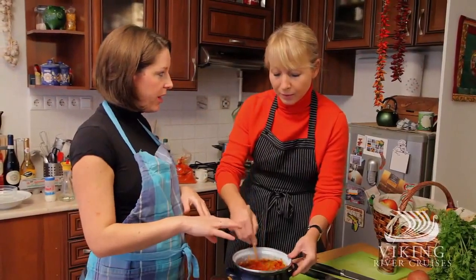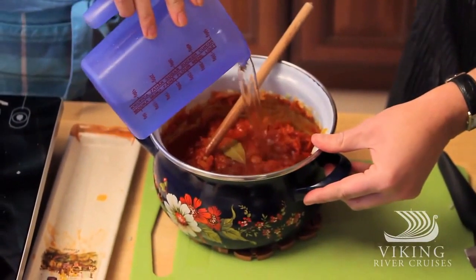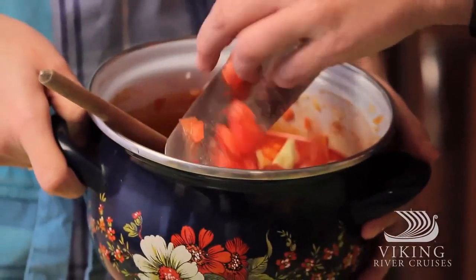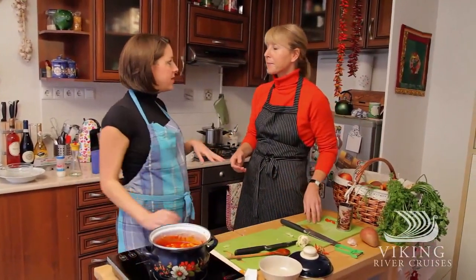We're going to add water now, just enough to cover. Two more things to add: one sweet pepper and one tomato. Then cover and simmer on always low heat.